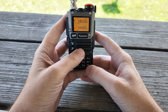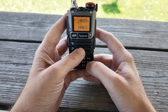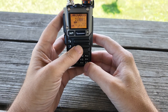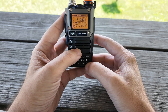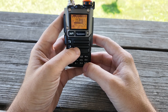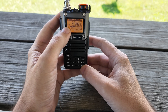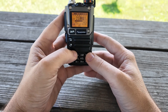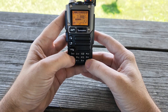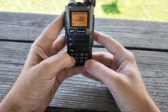You already know what a K5 does, but this is what the HF mod does. Hit the F key, then hit FM — it's going to say wait, and now we're in HF mode. If you long press the function key, it lets you switch modes between AM, USB, CW, and LSB. We're going to be on USB for this, obviously, since it's FT8. These keys over here move you up and down in 10 kilohertz steps.